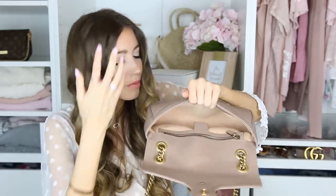Here's what the bag looks like inside. I don't ever really put anything in the zipper pouch inside — I just keep whatever it came with in there, like the care booklet and authenticity card. I just like to keep those with the bag.